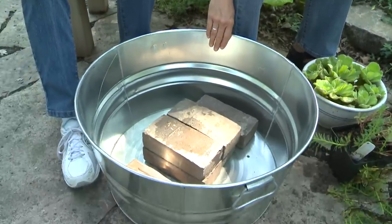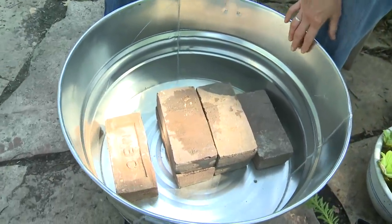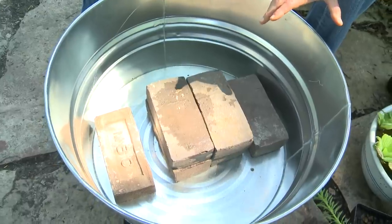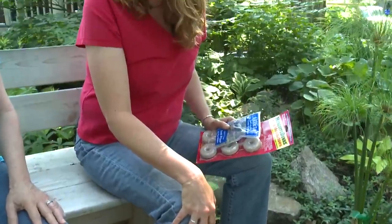You need a container first of all. You can choose anything that's watertight that you like. This is just a simple galvanized tub that I bought at a local hardware store for about 30 bucks. But lots of other people like things that are more ornate — as long as it's watertight, that's perfectly fine.